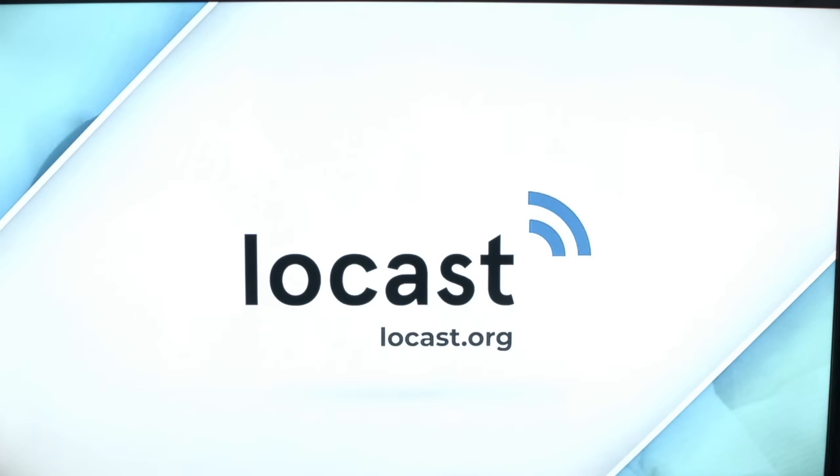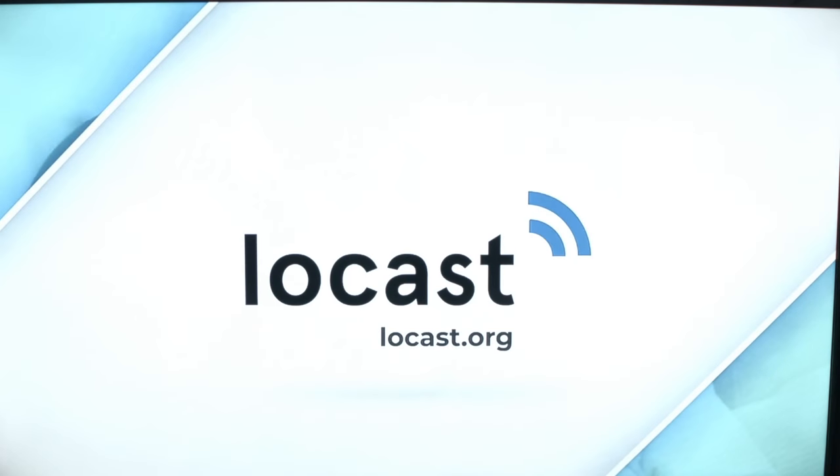That concludes our review of the Locast app. Thank you very much for watching, as always, and please remember to subscribe.